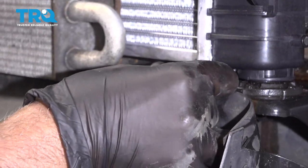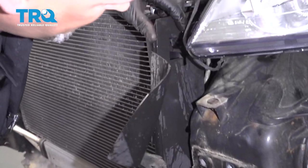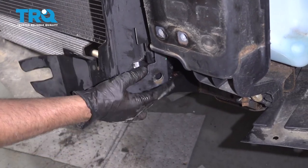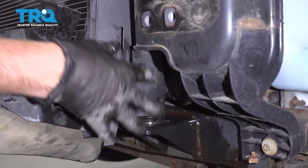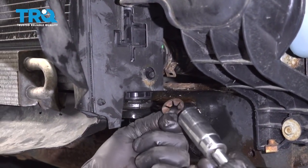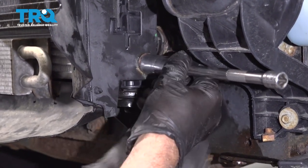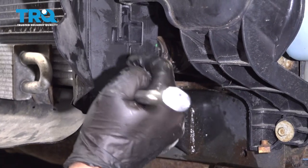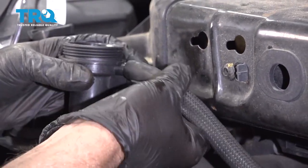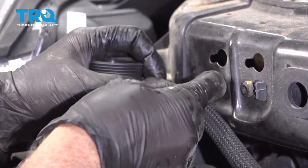Now put these push pins back in and align this side shield up. Now take these retainers — you can use a socket that's about the same size — just line it up and push it on. Do that for the rest of them. Put this hose on and make sure that's tight. If not, you can always put a clamp around there or a wire tie.